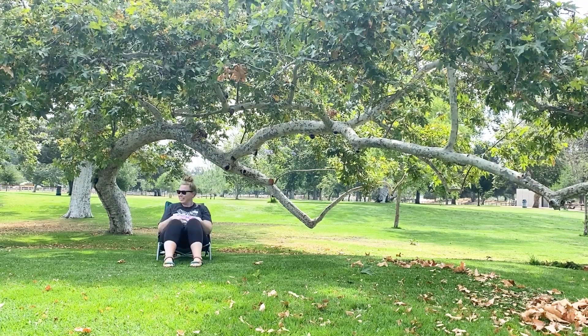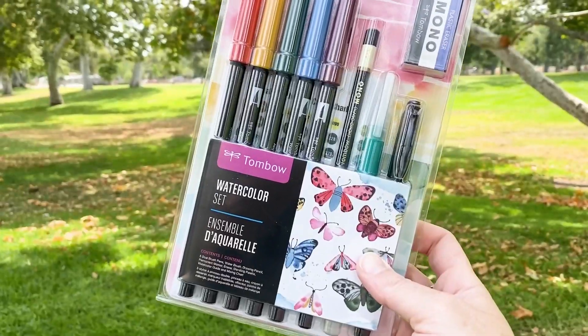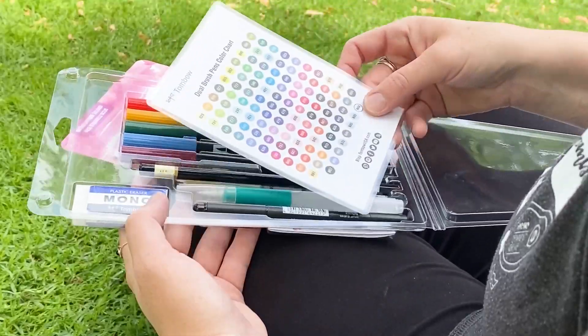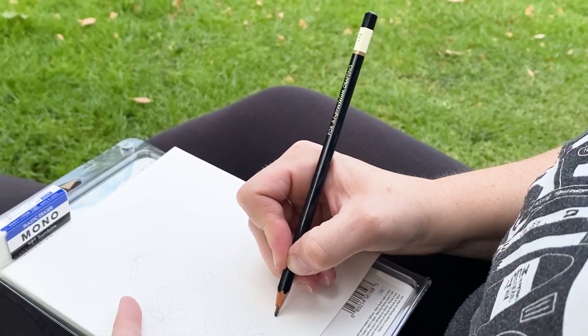Hey crafty friends, welcome back! In today's video I'm using the Tombow watercolor set to create a card on the go. I love the packaging — I'm really inspired by these beautiful butterflies, so I'm going to make some butterflies and flowers and critters of my own, and y'all are coming along.